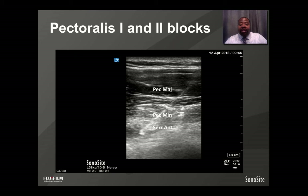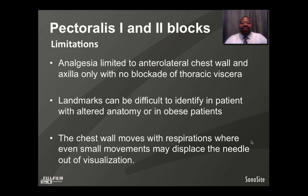The limitations of the Pectoralis 1 and 2 blocks: analgesia is limited to the anterior lateral chest wall and axilla only, with no blockade of thoracic viscera. Landmarks can be difficult to identify in patients with altered anatomy or redundant soft tissue. Additionally, the chest wall moves with respiration, so even the smallest movement may displace the needle out of visualization during block performance.